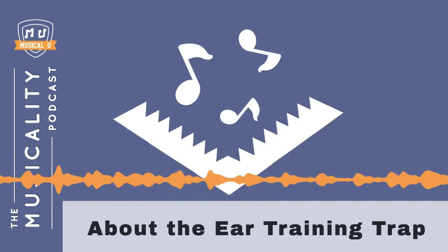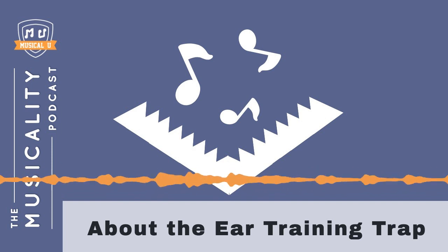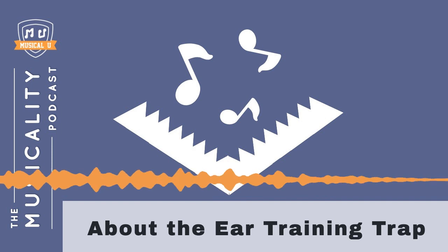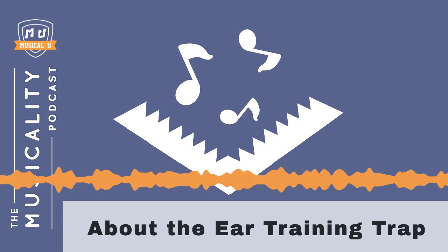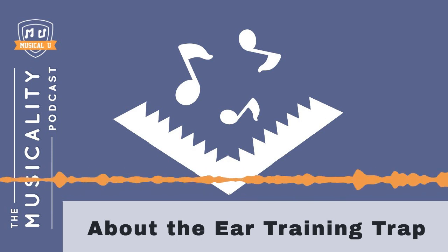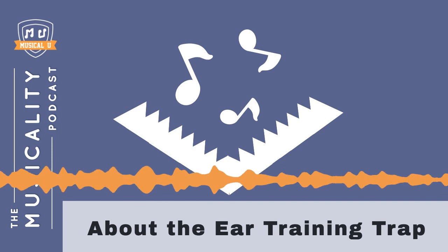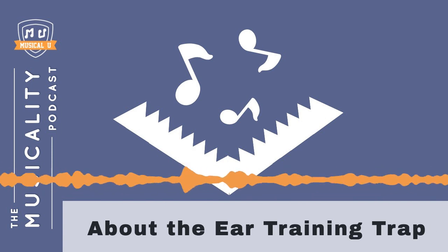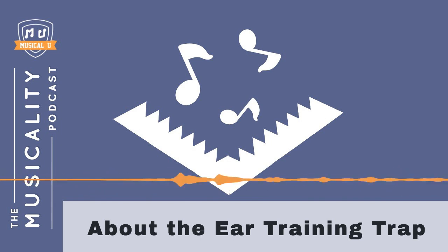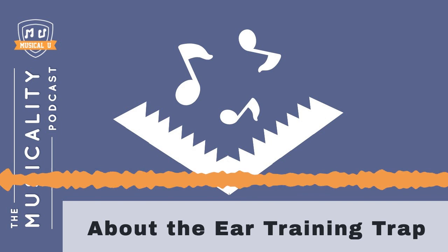Ear training is a powerful and efficient way to get good ears, but you mustn't fall into the trap of doing it isolated from your instrument and your real musical life. And you should also try not to swing too far in the other direction and miss out on the fast progress that dedicated exercises and ear training practice can provide. I hope that whether you've never tried ear training before, or you've tried it and fallen into the trap of doing it in isolation, this quick episode has helped show you this dangerous trap and how you can make sure you avoid it in the future.